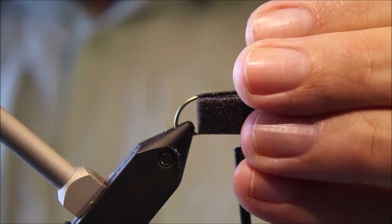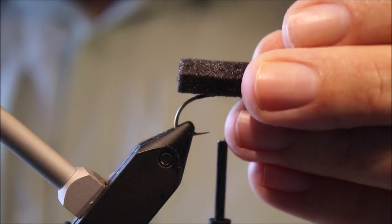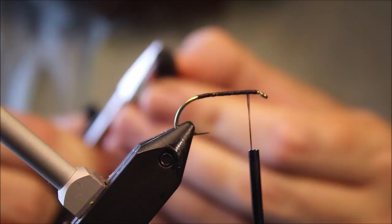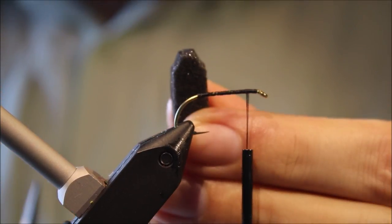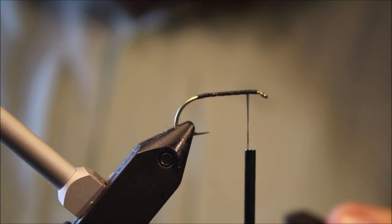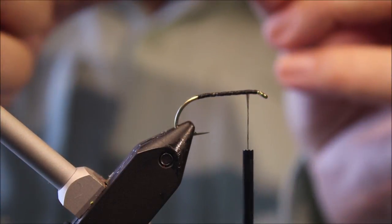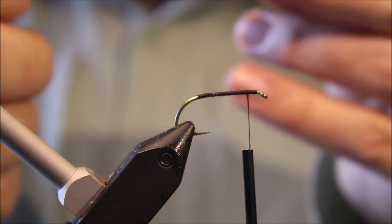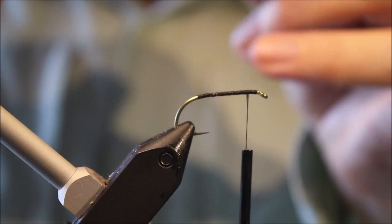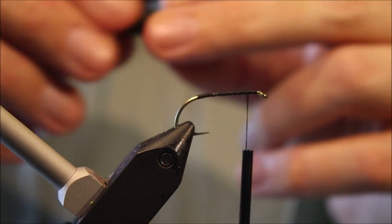I've got a block of foam cut to about the hook gap in width and about 5mm thick. I'm going to just put a wee point in the end — doesn't need to be super sharp. Then I'm going to take my lighter and just melt the end, and if you're quick you can just sort of tease it together. That'll give you a nice shape at the end and it'll seal the foam as well.